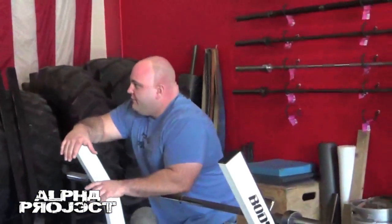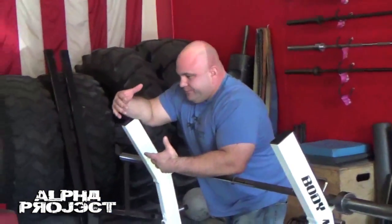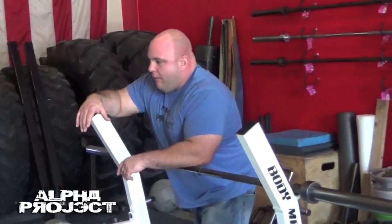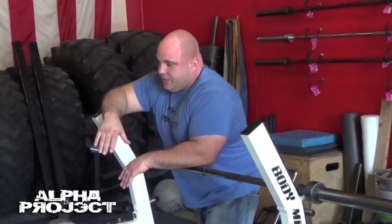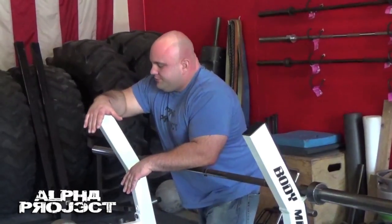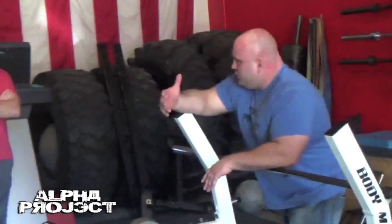I'm going to start with very basic bench press technique. Some of this might be super beginner level, so just kind of bear with me as we go through. Anybody here have, like, shoulder pain or a shoulder issue?